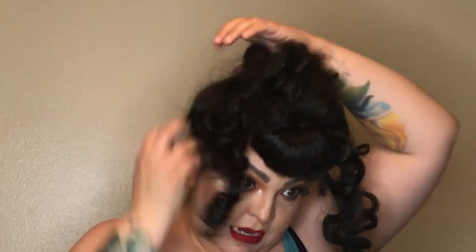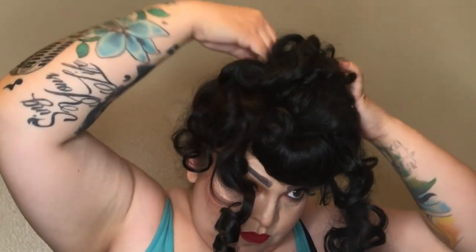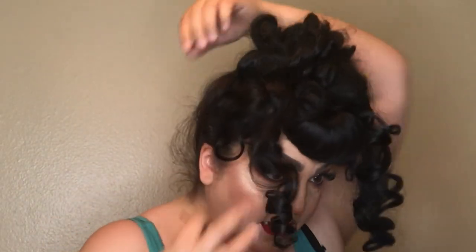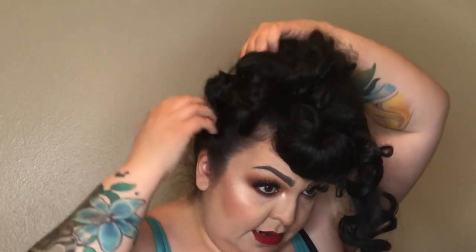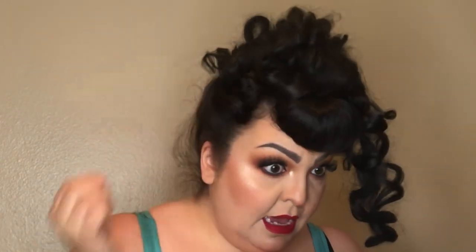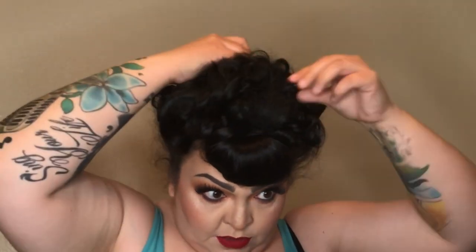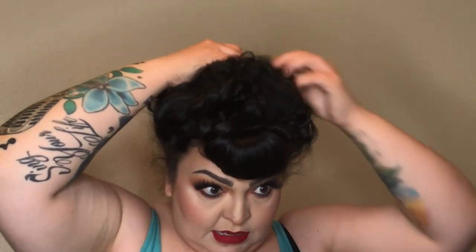I'm just picking up and placing the curls where I want them, making sure I'm pinning them securely to the head. Regular bobby pins can work too — it just depends on your preference and how comfortable you feel maneuvering the style.